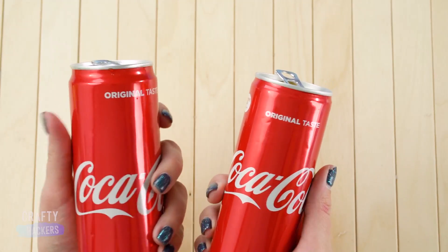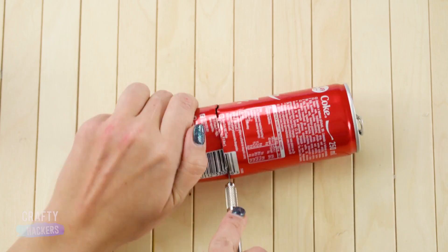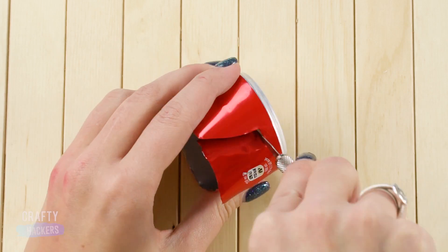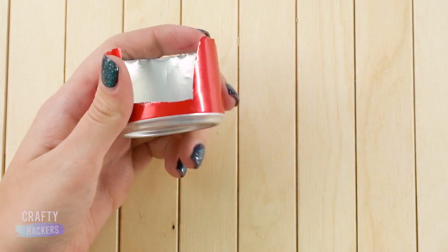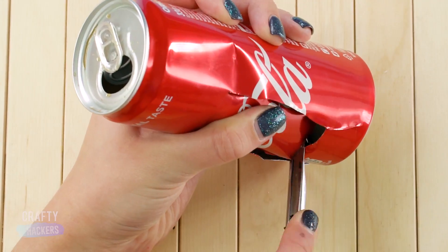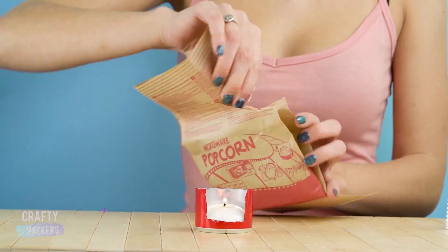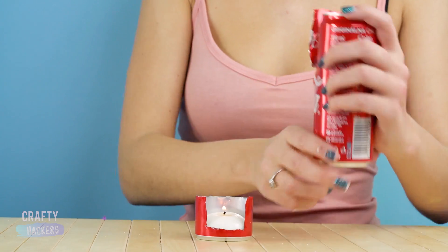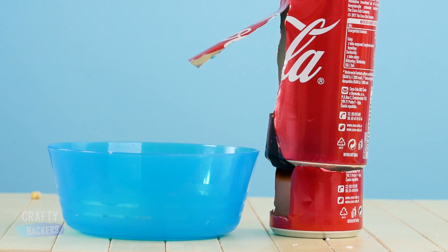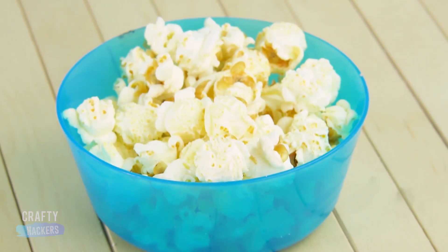Set aside two Coke cans for this next experiment. Cut one about a third of the way up and cut a U-shape out of the side. In the other Coke can, cut a rectangle-shaped hole out of the side. Use the can bottom as a candle holder. Put some popcorn kernels into the other can and set it on top of the candle, then put a bowl in front and watch the kernels pop out of the can and into the bowl. Instant popcorn machine!